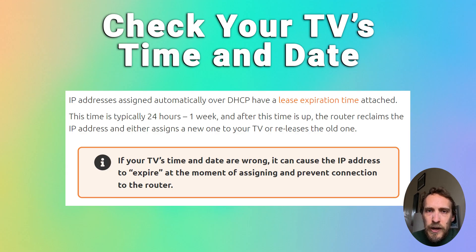So you just need to make sure that the time and date on your TV is correct. The time and date on the router should be correct because it should be pulling it from the network from your internet connection. So just go to time and date on your TV and check that it's set to now, and if not then manually change it.